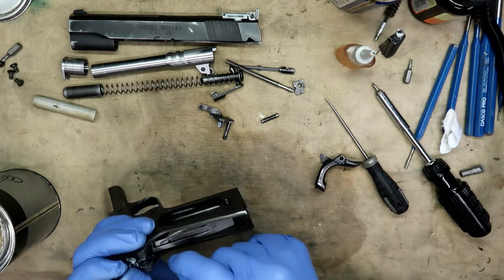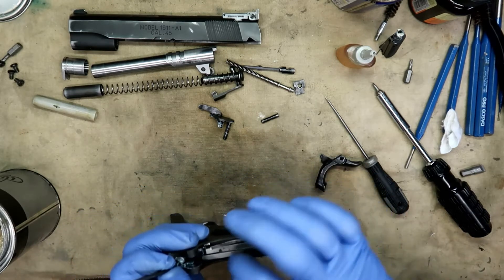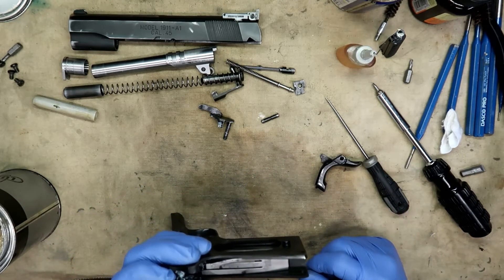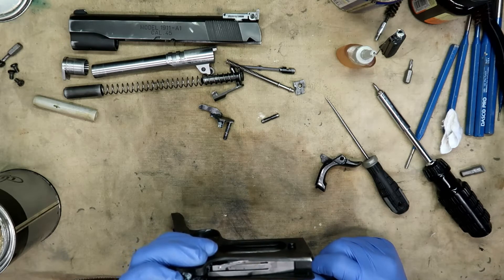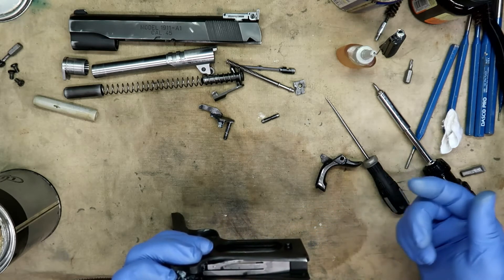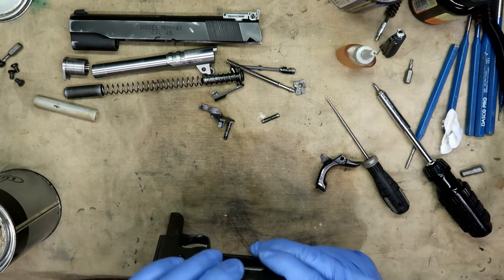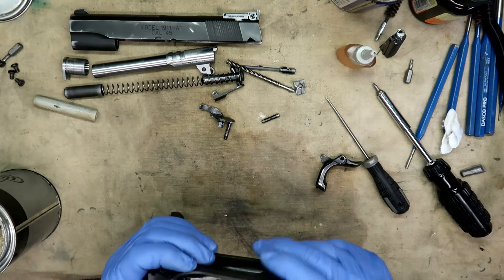The left spring leaf is what returns the sear. The center spring is for the disconnect and the trigger. And then the very small one is for your tang safety. Getting all this to go together at one time can be a little bit of a pain.